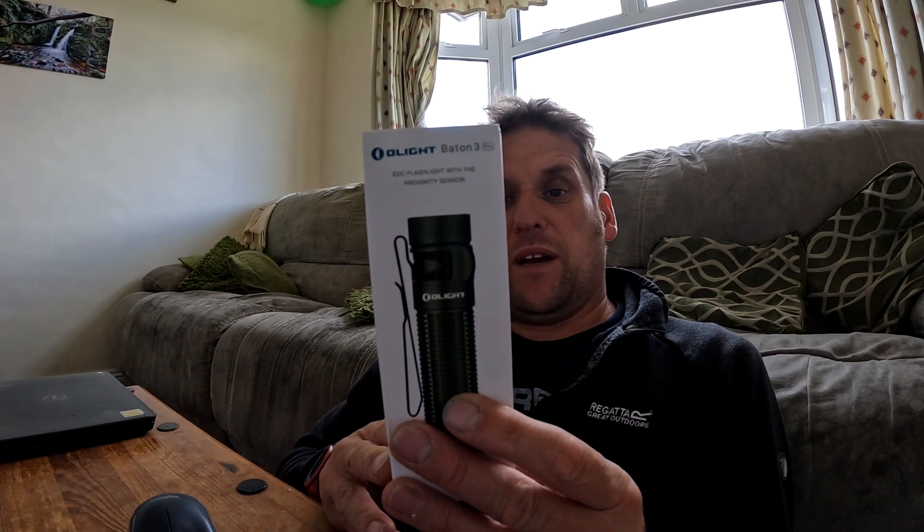I use the Olight torches and I absolutely love mine, but this is the next level up — the Batten 3, the EDC flashlight with the proximity sensor. This has only arrived today so I'm not able to test it, but I know they're great — really nice, lightweight, and compact.